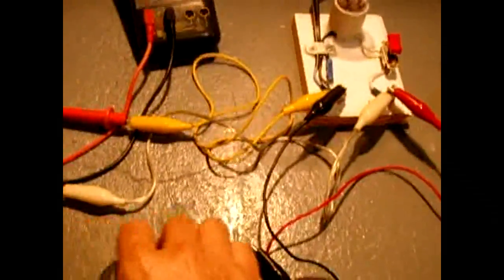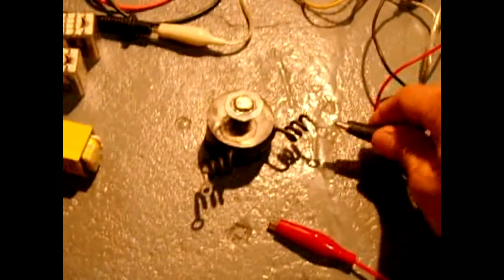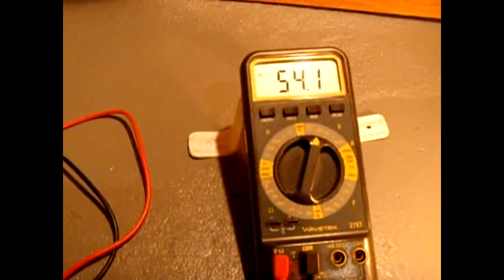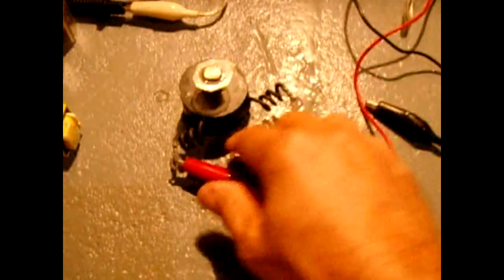Here is a solenoid — I believe this is a 24 volt solenoid. I connect it up — the 40 watt bulb is a little heavy for this but I didn't have a 25 watt around. It came on dimmer and we're showing 54 volts, so you know you're not going to want to feed 120 volts through this solenoid.